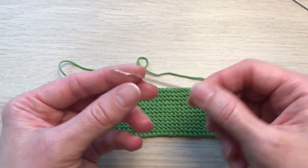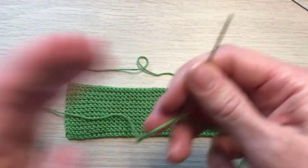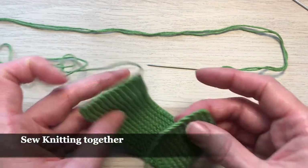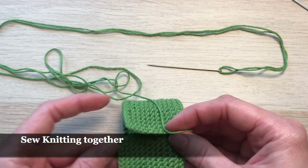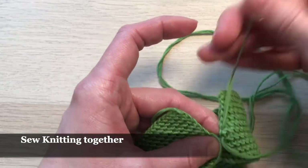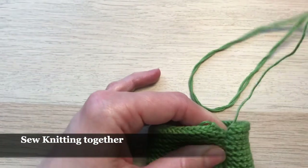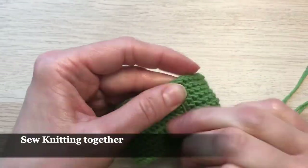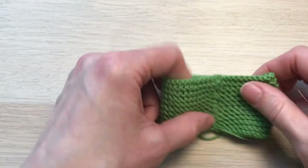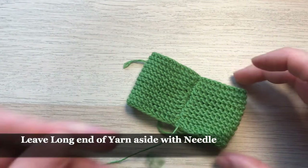Now we need our needle and the long end of our yarn, and we'll be closing our work — joining it right here together. So we've joined our ends, and that's what we have now. We're not going to cut our end of the yarn but we're going to leave it aside with our needle.